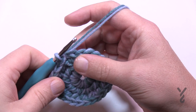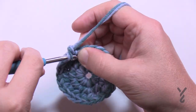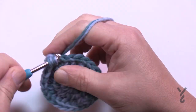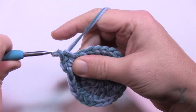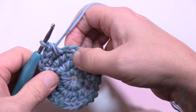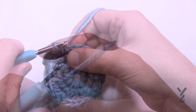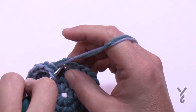Let's begin round number four. Chain up one and we're putting two single crochets into the first one - 1 and 2 into the first one - and then in the next two stitches there's just one each. So the repeat pattern for round number four is two into the first one and then one, one on their own. Please do that for round four, and then just slip stitch to the first single crochet.